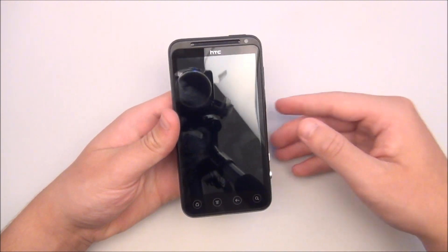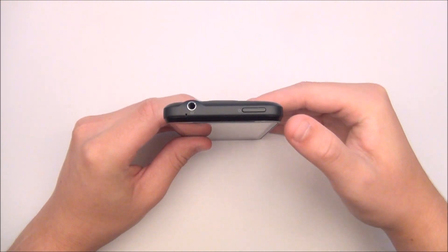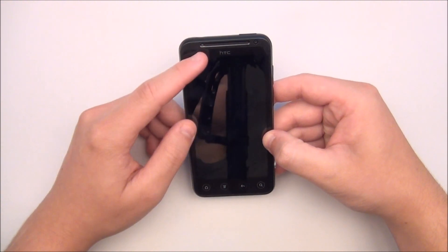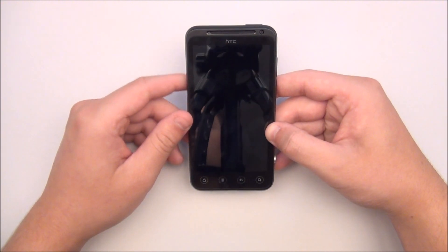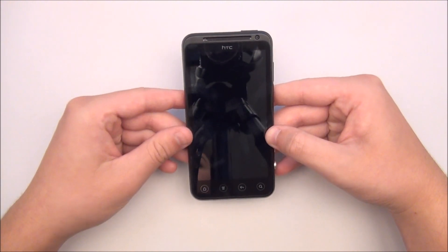So let's take a closer look at the phone itself. From top to bottom you have a 3.5mm headphone jack and a power button. On the top of the front you will see the proximity sensor, earpiece, notification LED, and 1.3 megapixel front camera. Here you have the touch screen which is a 4.3 inch 960 x 540 QHD LCD display.